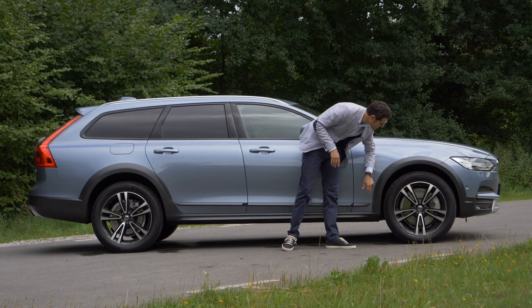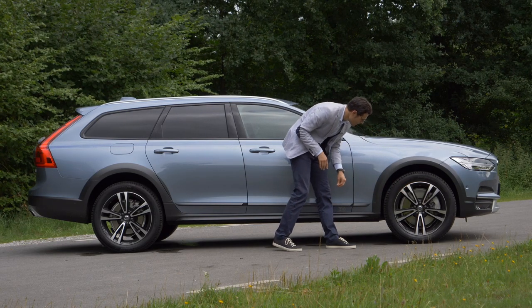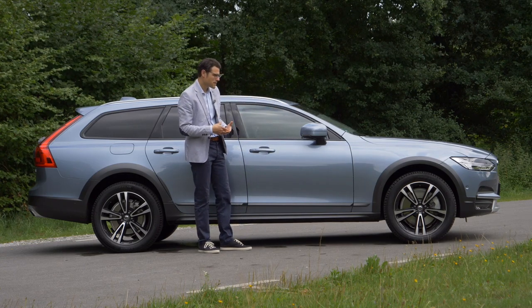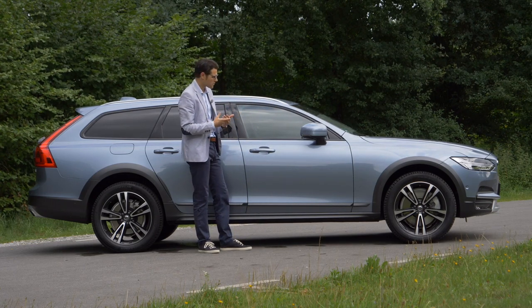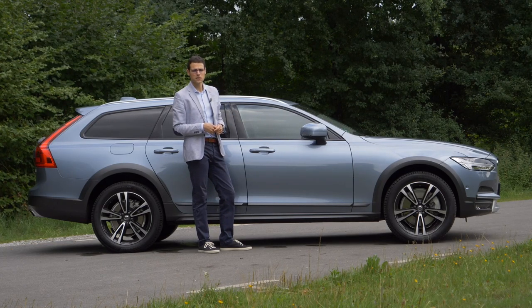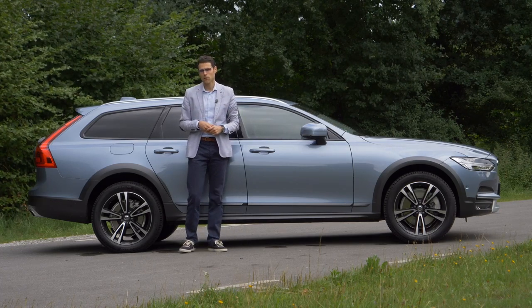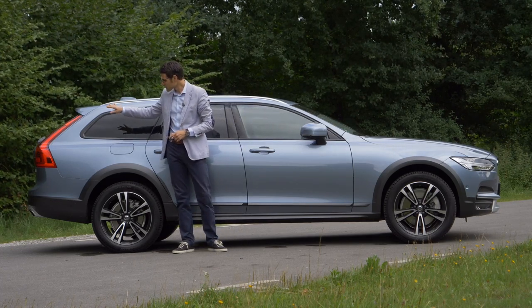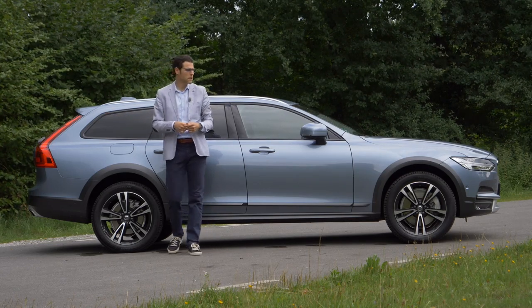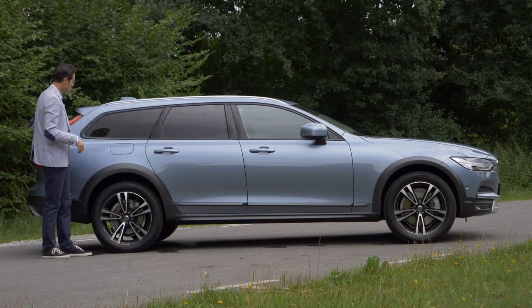Here the optional 19-inch wheels. The ground clearance is 21 centimeters — that's six centimeters higher than a normal S90 or V90. The Cross Country is just reserved for the estate, or Kombi as we say in Germany. In the mid-size segment they already have an S60 Cross Country, so they did have this idea to put it in the sedan before, but it's not confirmed for the V90 family sedan yet.